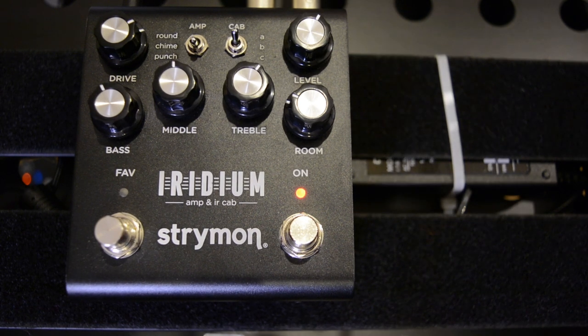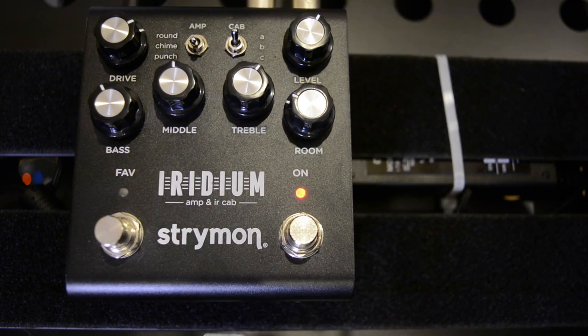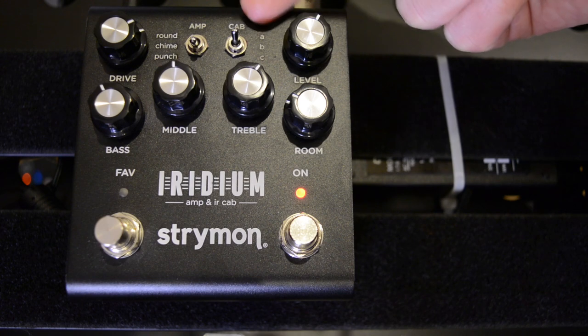And there we go — those are the three amps, a quick run through showing you the main EQ controls and also the different cab sounds that come with it. This is stock at the moment. We can actually, using the software, add our own IRs into here, which is also really cool.